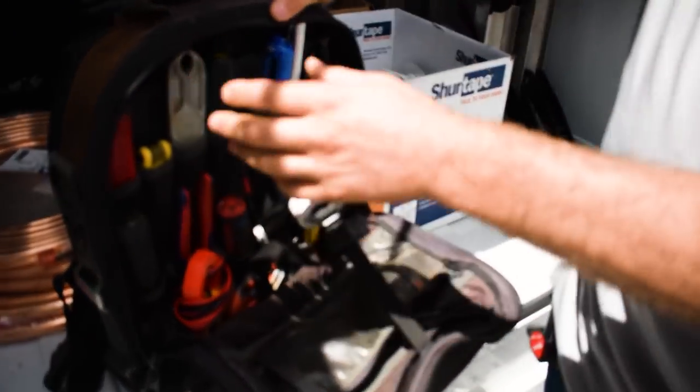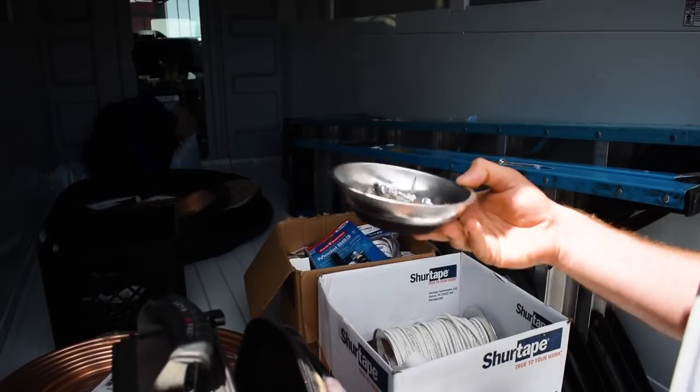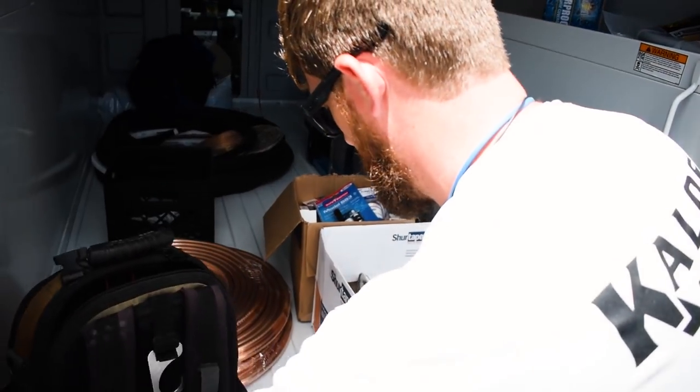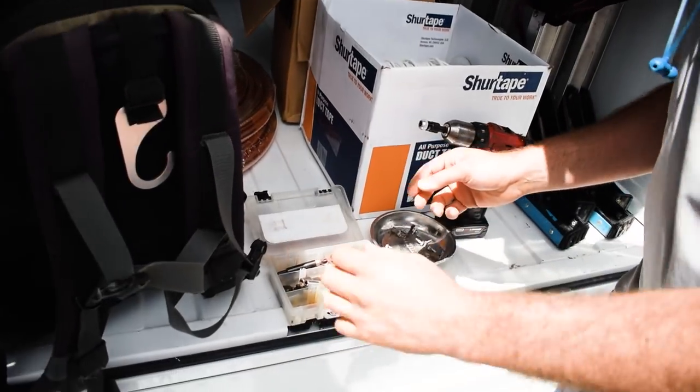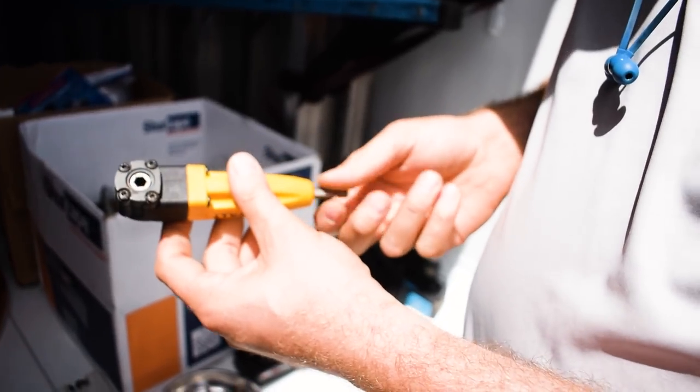I got a whole set of these actually, up to inch and five eighths, and all the metric ones too. Let's see what other gadgets we have here. Always good to keep a magnetic parts tray so you don't lose all those stupid little screws. And then of course some drivers for the drill — this right angle attachment. That comes in handy a lot.